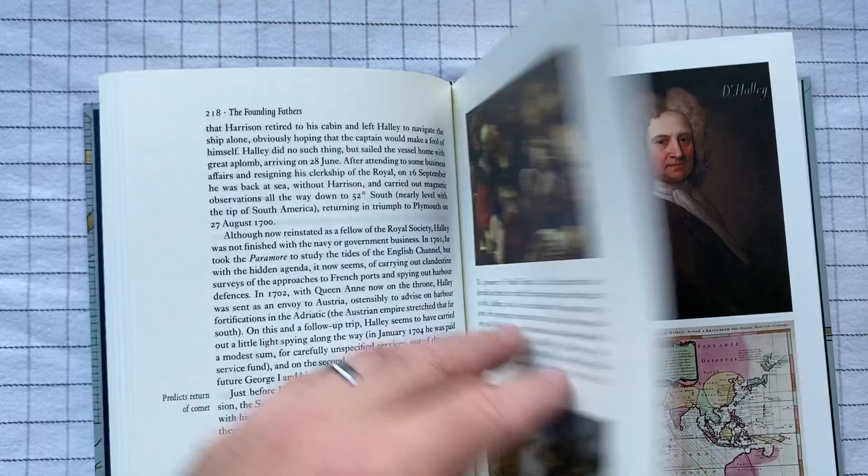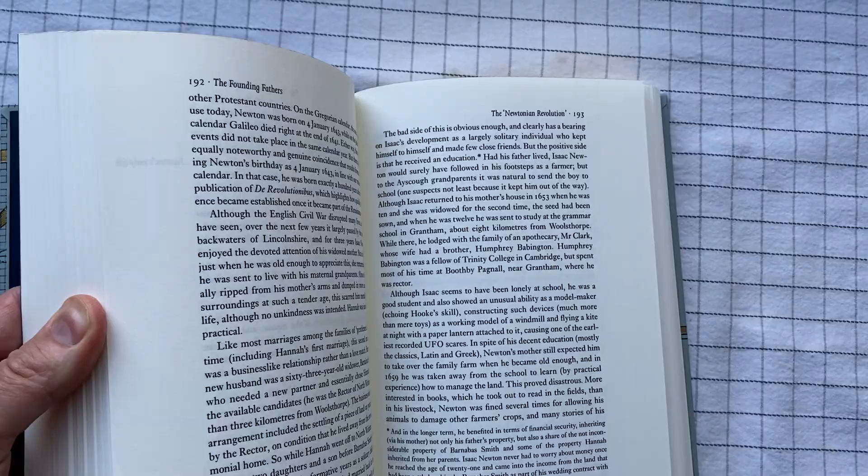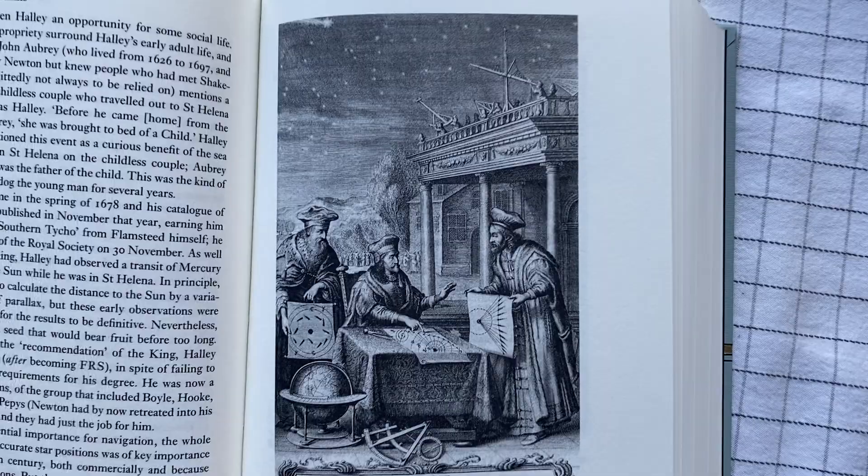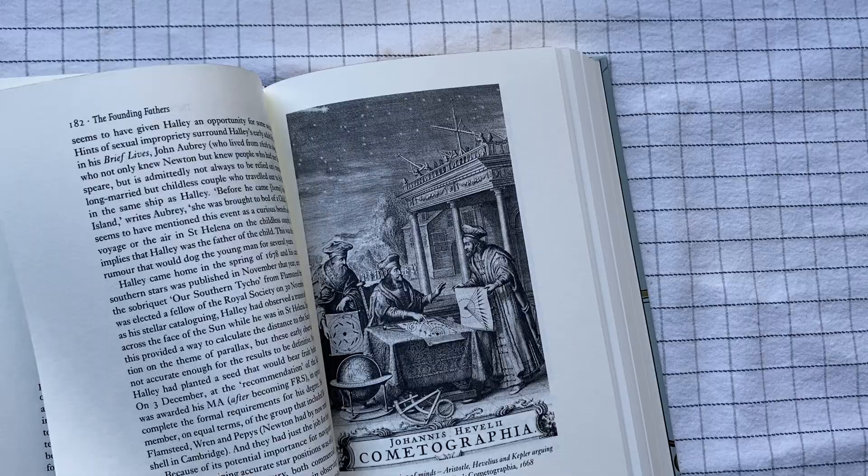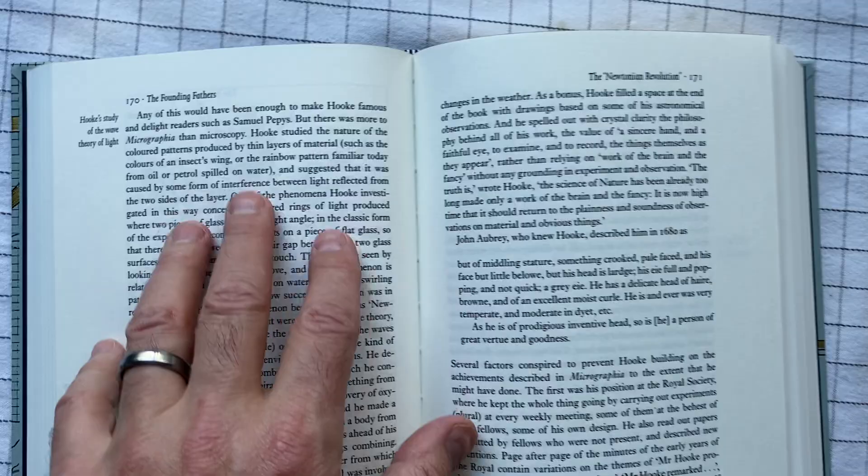They have sections of illustrations and then illustrations throughout. The paper is reasonably thick — not amazingly thick, but reasonably thick. You can see the illustration does come through a little bit, but that was a very dark illustration. It's easy to read; there's plenty of space between the lines.